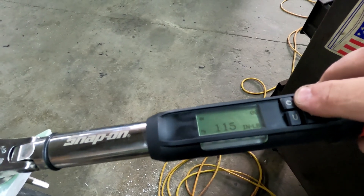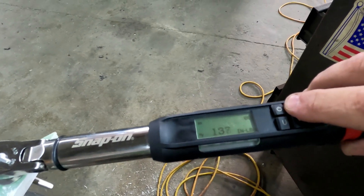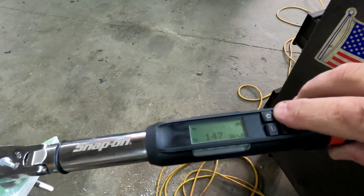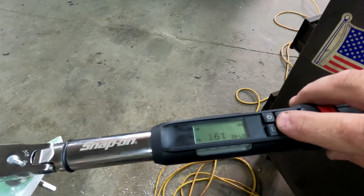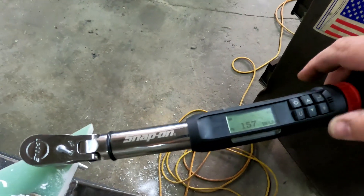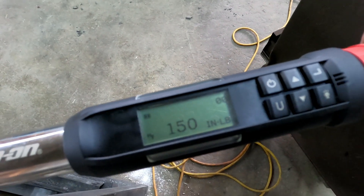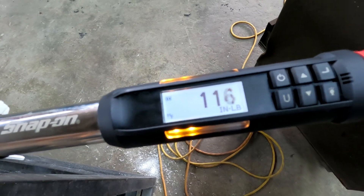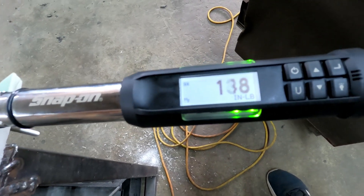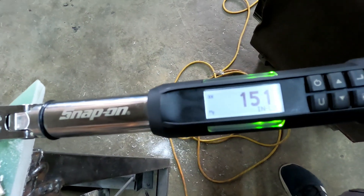Now let's skip it to 150 inch-pounds, which is almost twice the recommended torque spec on the bolt. So now we're at 150 inch-pounds.